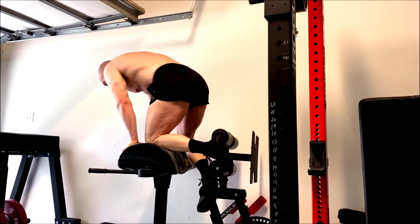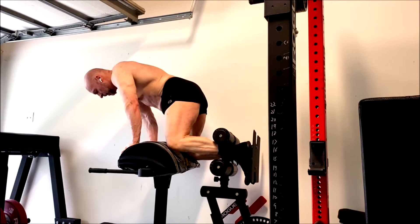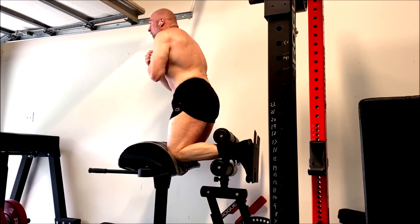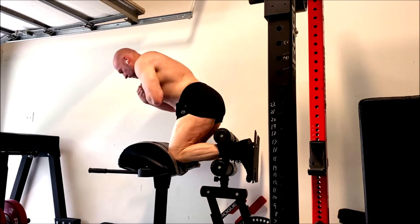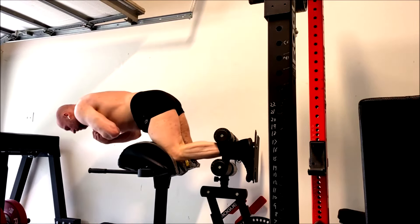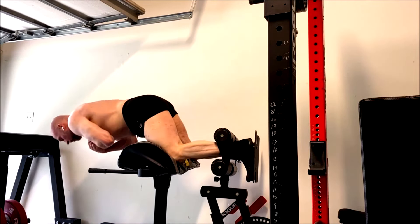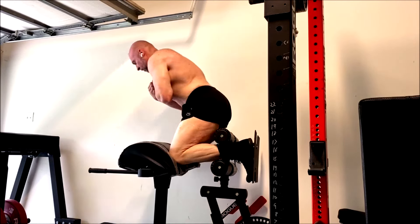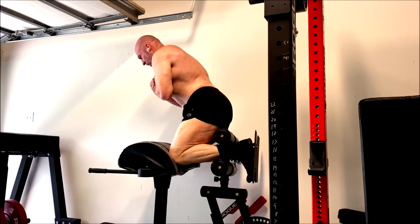After the Romanian deadlifts, we did glute ham raises. These always light my hamstrings up. I have to be careful because these give me cramps later in the day. It's one of those exercises where people don't ever like how I do them — no matter what I do with it, someone always complains. Keep in mind, I'm working with equipment limitations. This is like the only difficulty setting I could even work these on because these pads break.